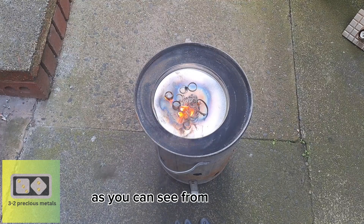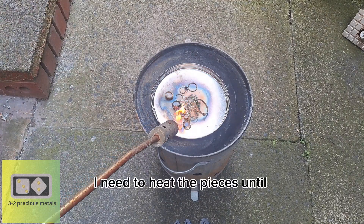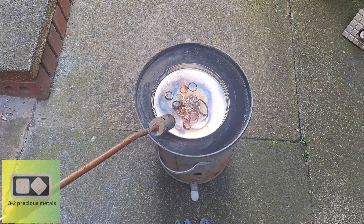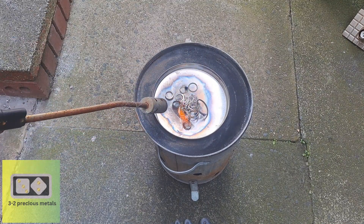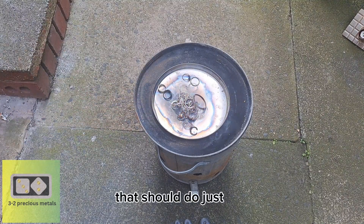As you can see from the flames, not everything there was silver. I need to heat the pieces until no more smoke appears from them. This took a few minutes, so I'll speed it up a little. That should do just fine.